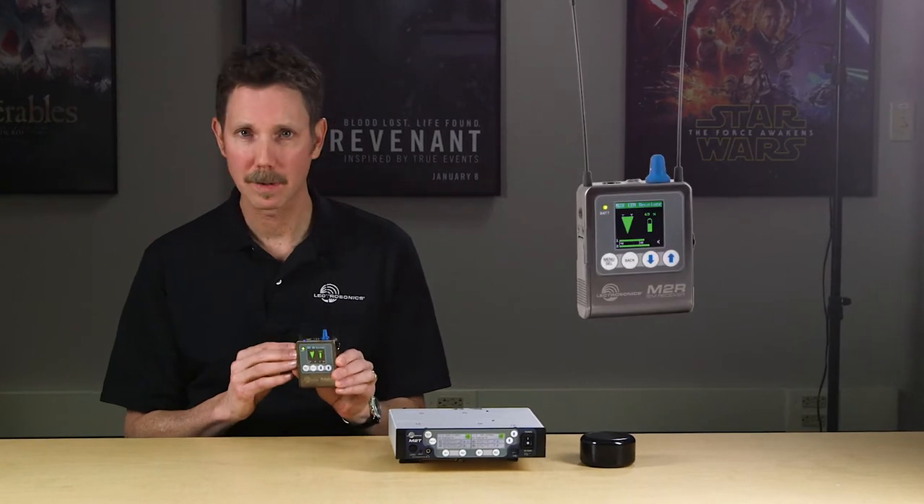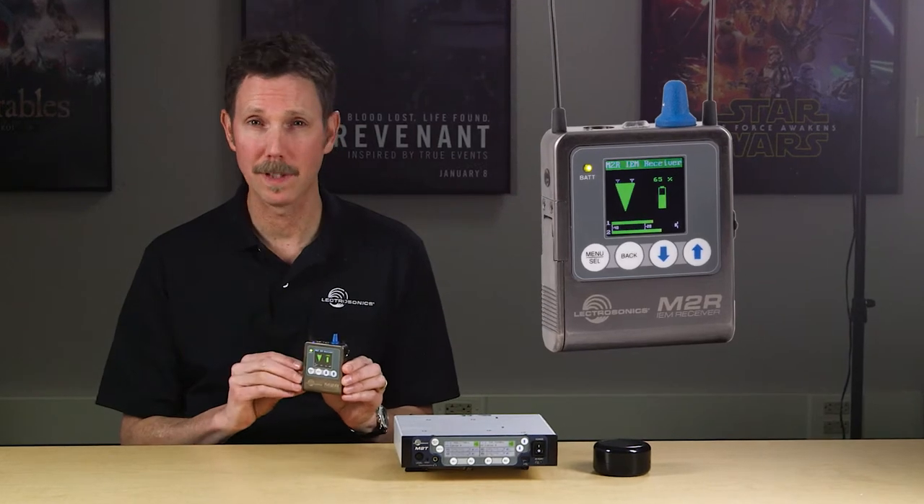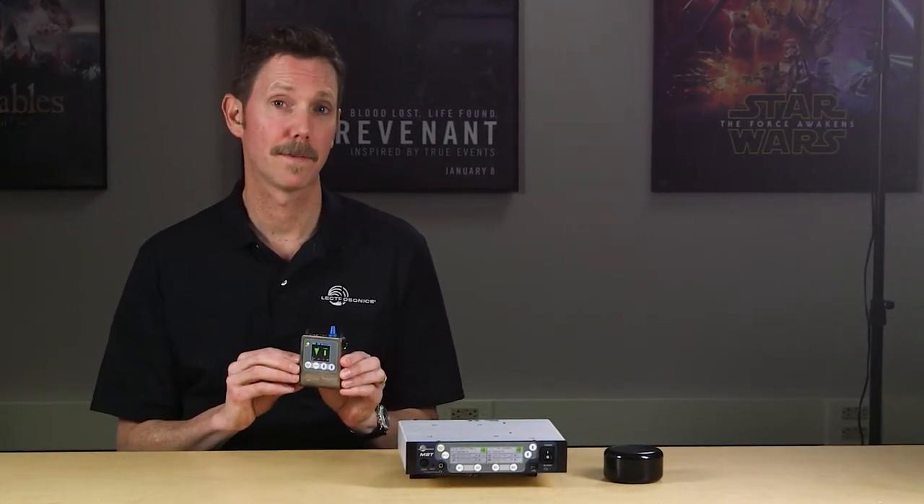Hi, I'm Carl Winkler at Lectrosonics, and in this video, I'll be giving you a detailed look at the M2R Duet receiver. As you can see, this is a very compact unit and very rugged, yet full of comprehensive features and control. This way, you can set it up in a variety of different ways for different applications.